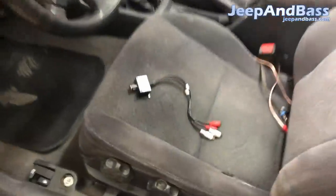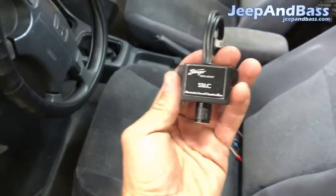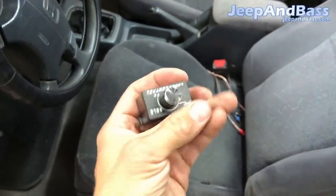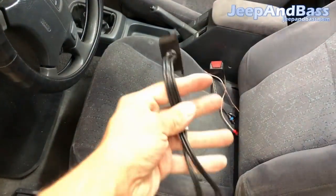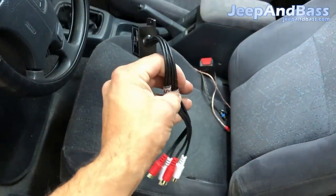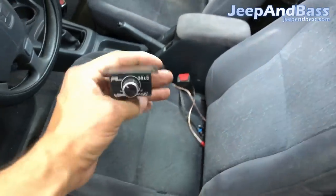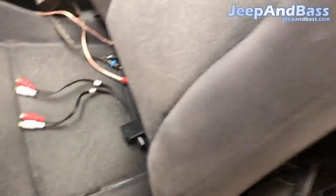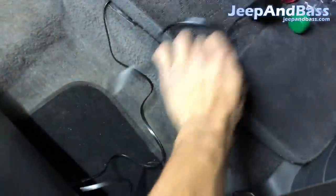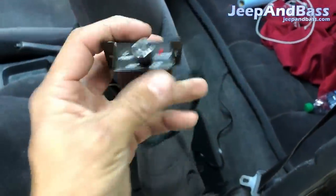But first I wanted to do a video on installing a bass knob. This is very similar to an LC1 — this is just Stinger's version, about ten dollars. It's an RCA bass knob, and these are my favorite — not particularly this brand, but this style of bass knob. The other bass knob option is what I have tucked back here, and I'll show you in the next video what I'm doing with it.